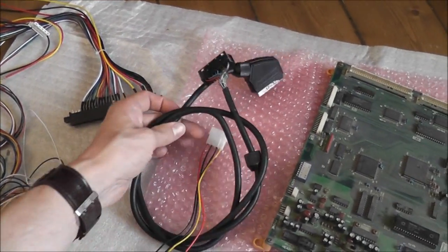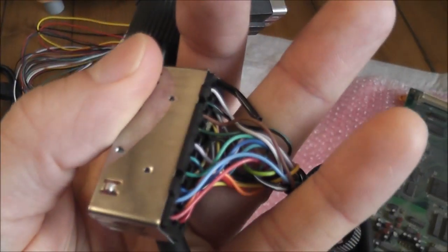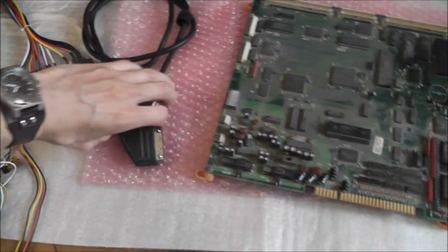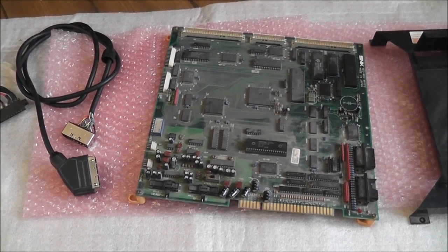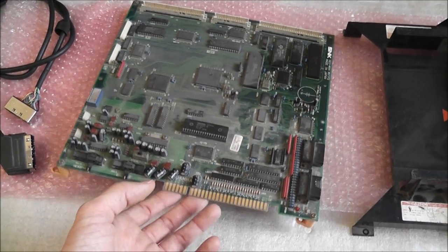I've also got an old RGB SCART cable. The really nice thing about these MVS boards is that you can hook them up directly to an RGB SCART and into your TV, which is really convenient. You don't need to use a converter or anything like that.